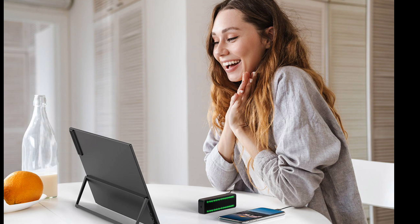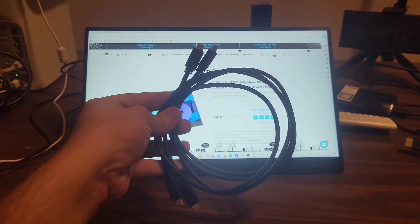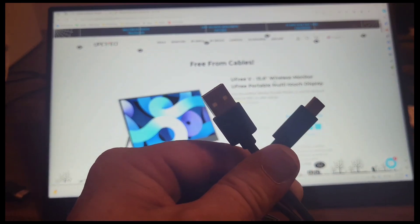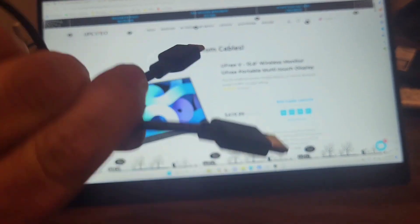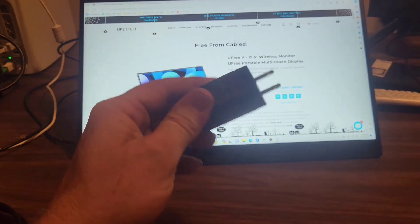It does have a multi-touch display. So not only do you get the monitor, but you get two USB-C to USB-C cables, one USB-A to USB-C cable, one HDMI to mini HDMI cable, one wireless dongle, and they have supplied you with a power brick that should cover every power need you need with this device.